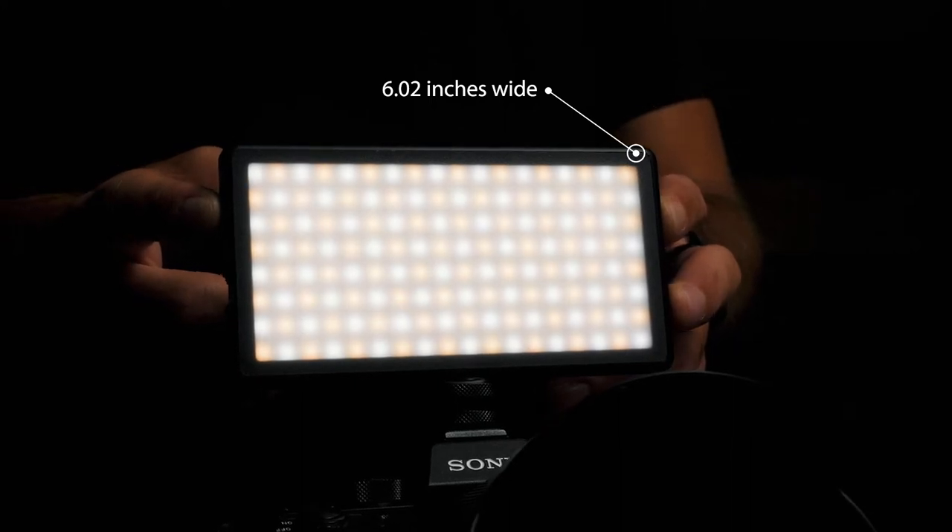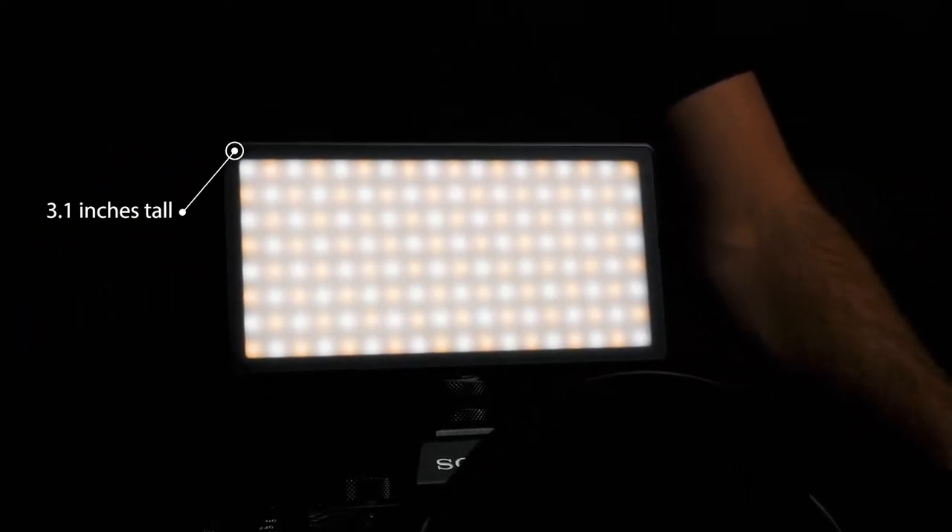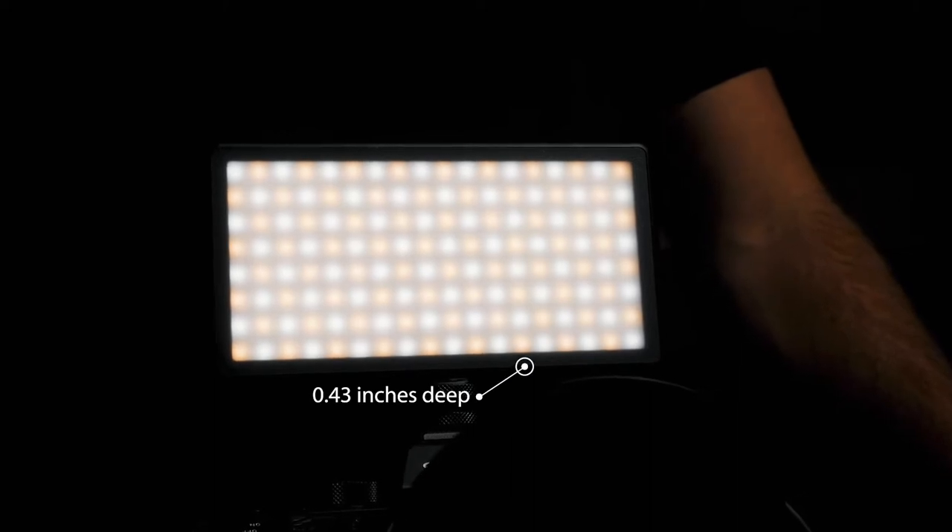The Panel Pro stands tall at 6.02 inches wide, by 3.15 inches tall, by 0.43 inches deep. The Panel Pro is made to last and features a large internal lithium-ion battery that is rechargeable.